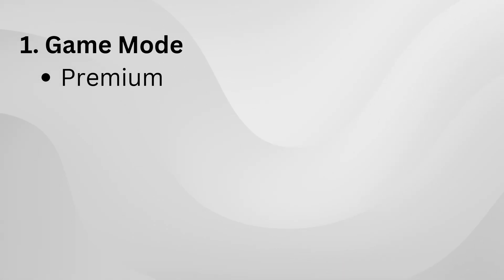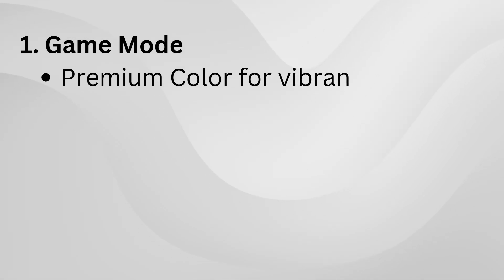Game mode set to premium, night vision off, response time on normal, adaptive sync on, MPRT off, and image enhancement off.